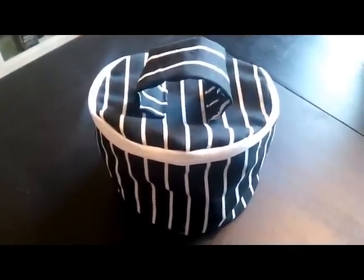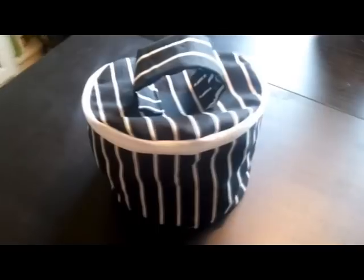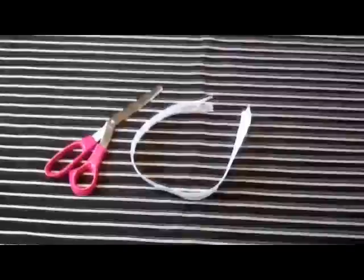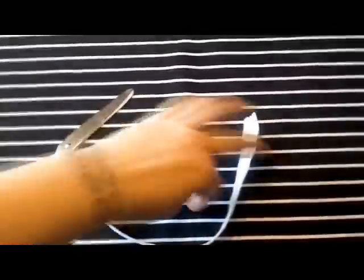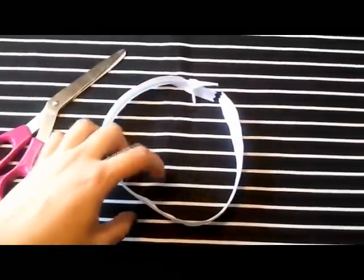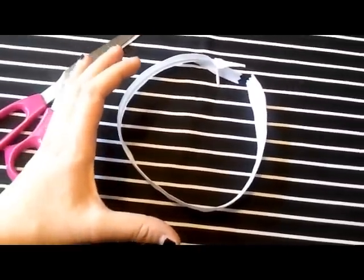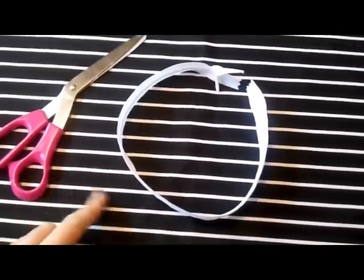Hi guys, today I'm going to show you how to sew this bag for toiletries, makeup, or whatever you want to put in it. I've laid out my fabric and I'm using a 16-inch zipper to shut the bag. Since I've decided to make the bag round, the zipper is going to go almost all the way around, so I need to make the top and bottom pieces a little bigger. I'm going to make everything in doubles because this is pretty thin fabric.